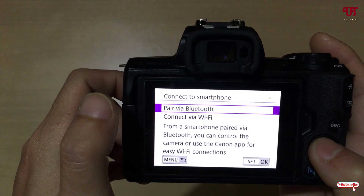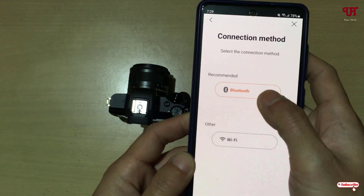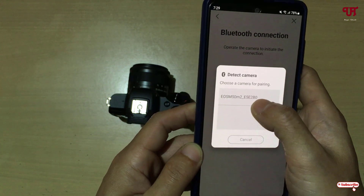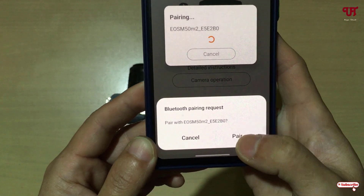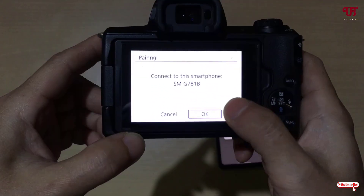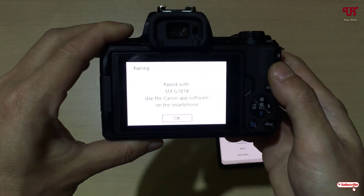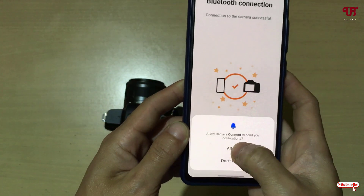Select Pair via Bluetooth and click OK. On your smartphone, tap on Bluetooth, click Next, then click Allow. You can see it automatically detects my Canon mirrorless camera — tap on it. It will show a Bluetooth pairing request — click Pair on your smartphone, and select the same pairing option on your camera as well. Wait a few seconds and you will see it shows Paired.